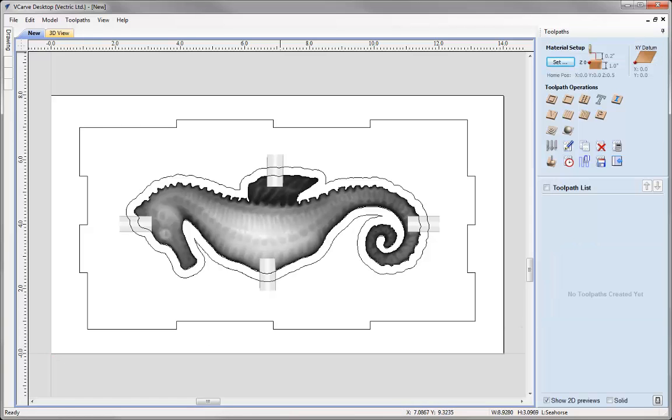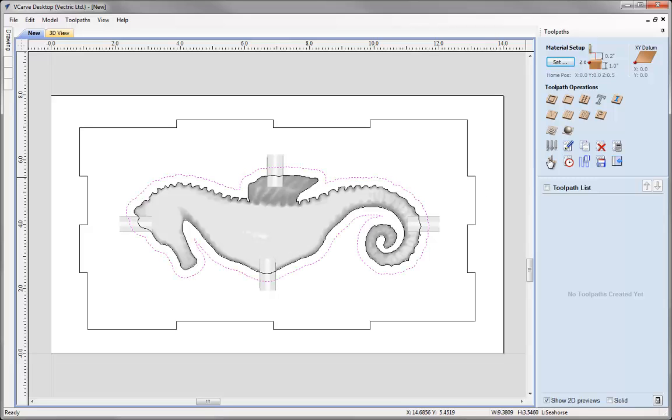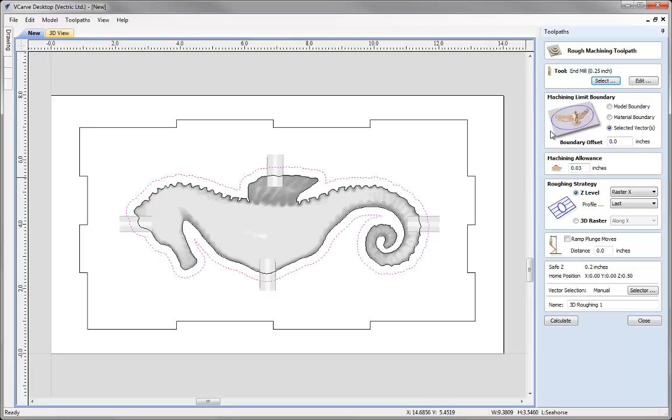The first toolpath we're going to run is a 3D Roughing toolpath — just a basic roughing. I'm going to select 3D Roughing, quarter inch end mill, use the selected vector, no offset because we don't need to offset that any further. I'm just going to z-level raster this. I'm going to call this one 3D Roughing and press Calculate.